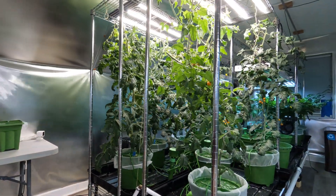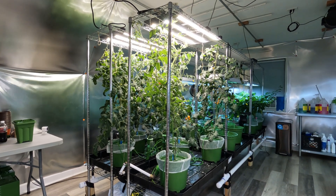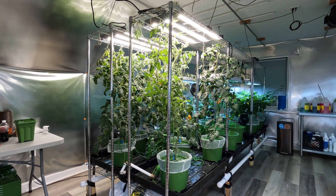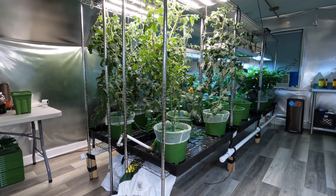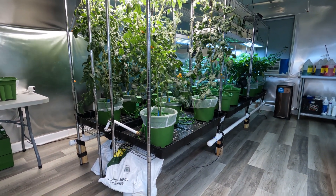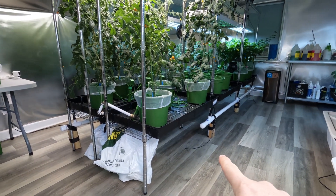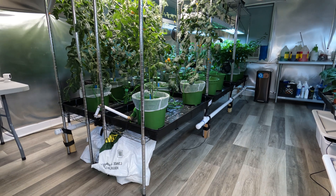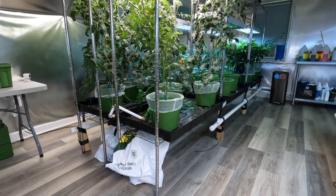So first off, we built out this middle section of these steel wire shelving units. We've got six flood trays, and each of them are all plumbed in. They drain down here at the bottom on each side back to a reservoir that's below us in the first floor of the garage.